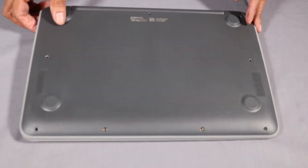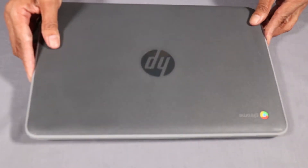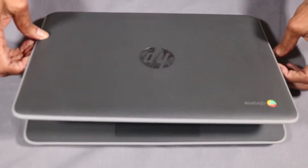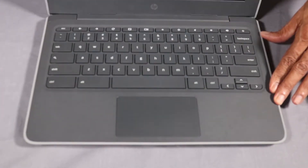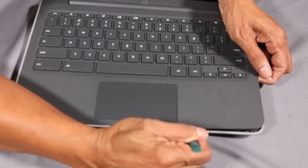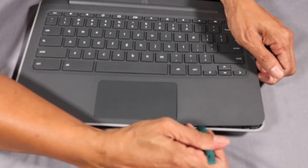Turn the notebook over and open the display. Using a non-metallic, flat-bladed tool, carefully separate the edges of the top cover from the base enclosure.